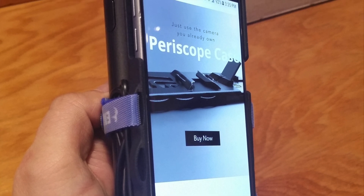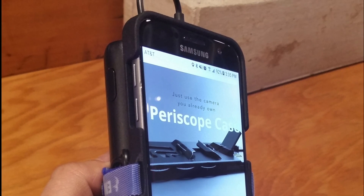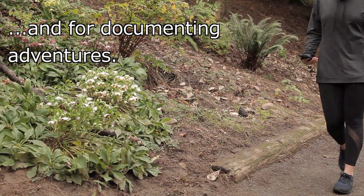Loops on the side and top of the case allow it to be secured to all kinds of things. It's a tool for action photography and for documenting adventures.